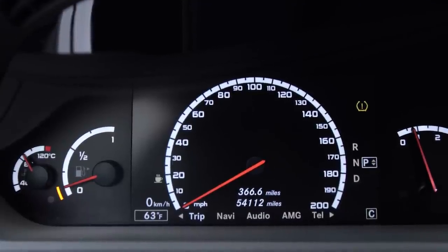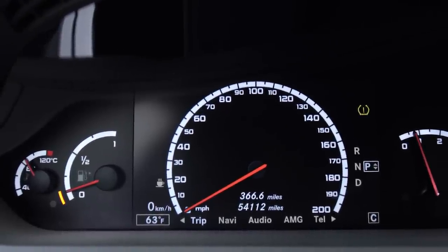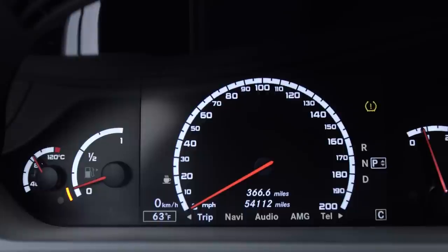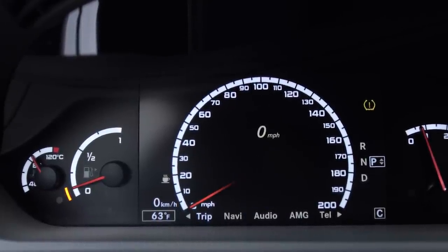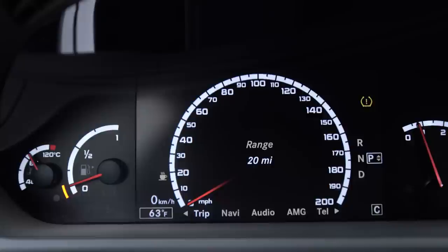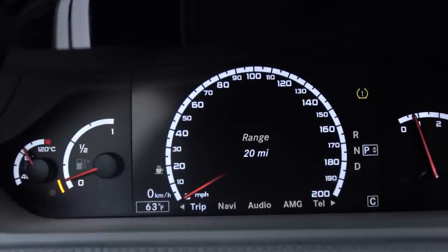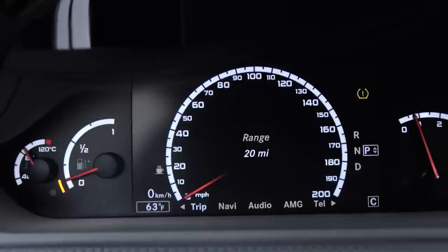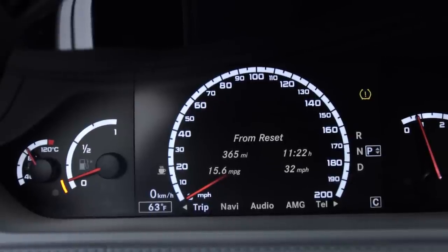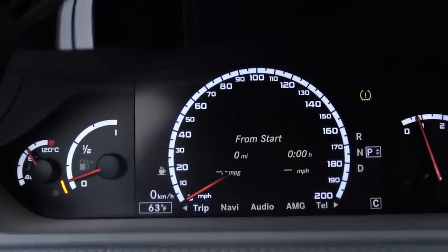The trip menu shows all your trip information — I just did a trip logging 366 miles, though it was actually more since I reset it about halfway on the way home. I drove up to Nevada to the Hoover Dam and back, probably around 700-800 miles round trip. It also shows your range on the tank — I've got 20 miles left, so I'm due for a fill-up. There's a tripometer from reset and one from start that resets automatically when you start the car.